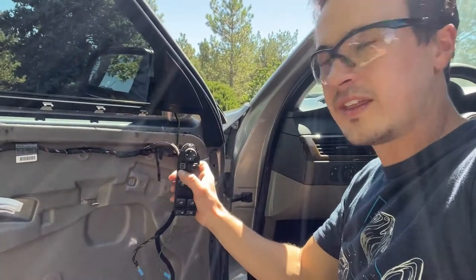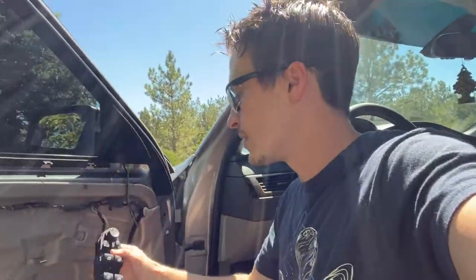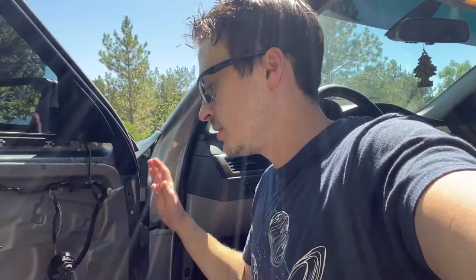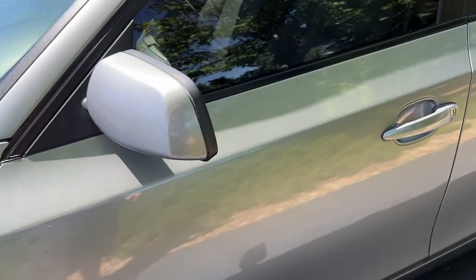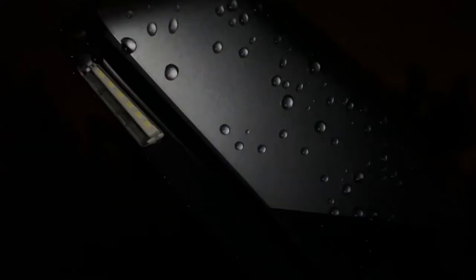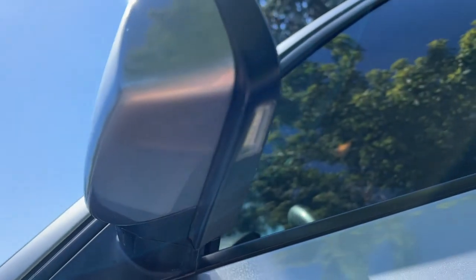Most people would probably think it's the window switch block itself. This problem actually happened once before where it wouldn't work and then all of a sudden it worked the next day, but now it's just completely dead. One thing I noticed along with that problem — and it's doing the same thing now — is these little LED welcome lights under the mirror do not work. Usually when you unlock the vehicle it will turn on, but now I'm not getting anything.